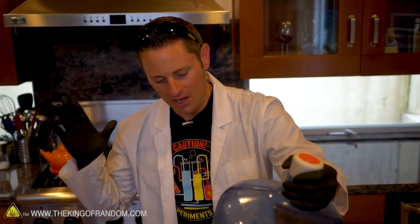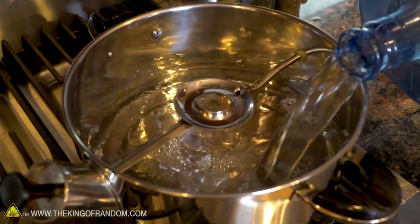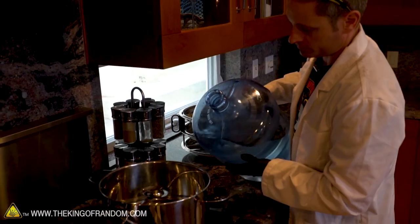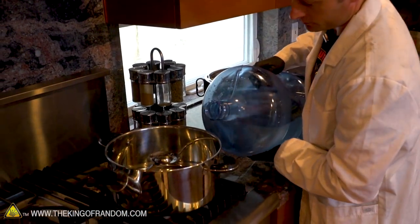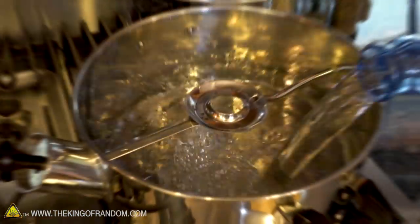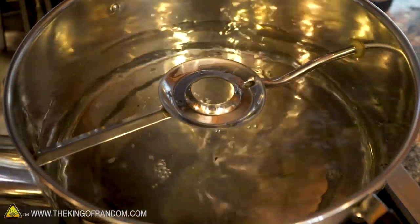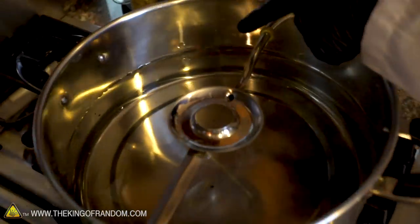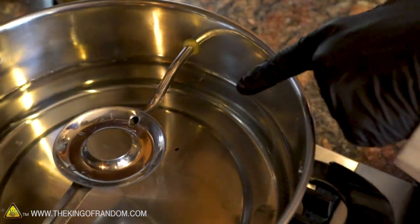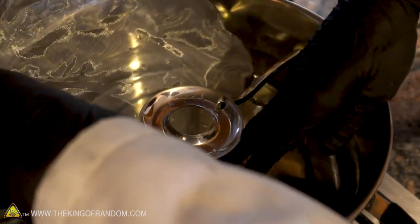So here we are, guys. We're back at the house. We have a stove top with a gas flame. We've got our seawater, and now all we have to do is transfer all the seawater into the distiller, crank up the heat, and let it sit. You can actually see the organics — we've got some feathers floating around there, some other organic materials. This stainless steel mesh is going to help suppress all that, and if everything starts bubbling, it's going to keep it all down.